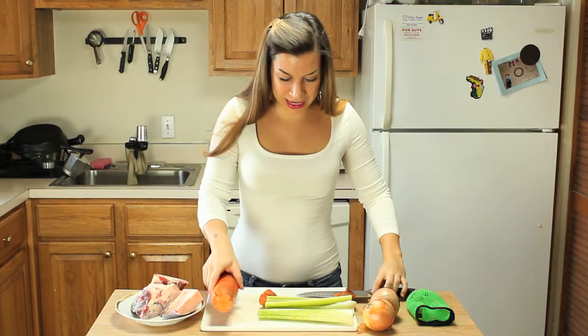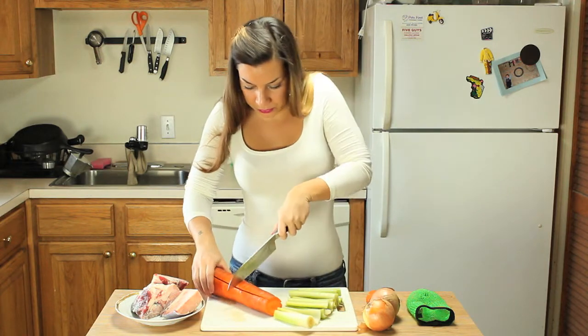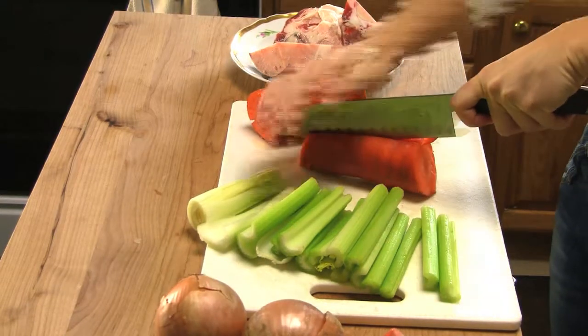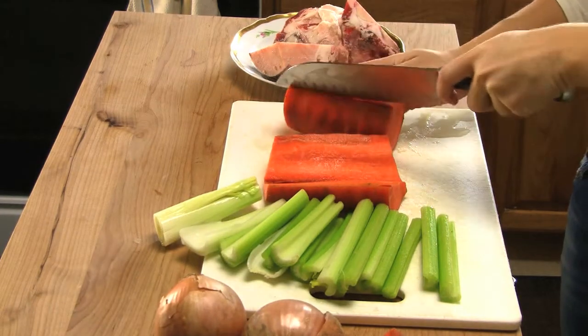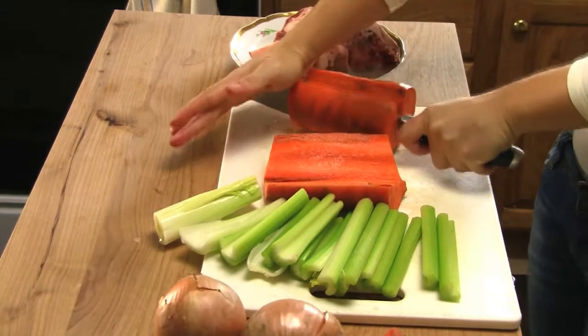Cut the top and the bottom of the carrot, cut down the celery, and we can also cut down the carrot and probably down the middle too. I'm making a lot today so I can store it and use it for other recipes in the future.